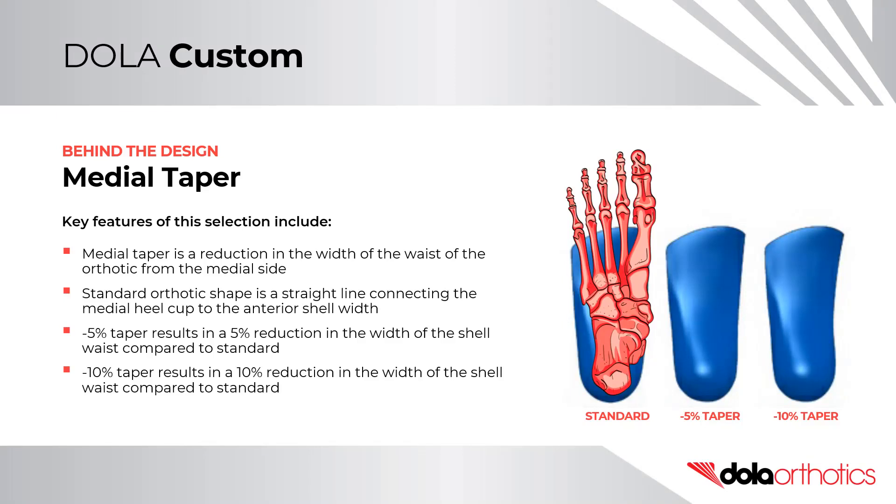A medial taper is a reduction in the width of the waist of the orthotic from the medial side. The standard orthotic waist dimension is determined by a straight line from the heel cup to the anterior shell width.